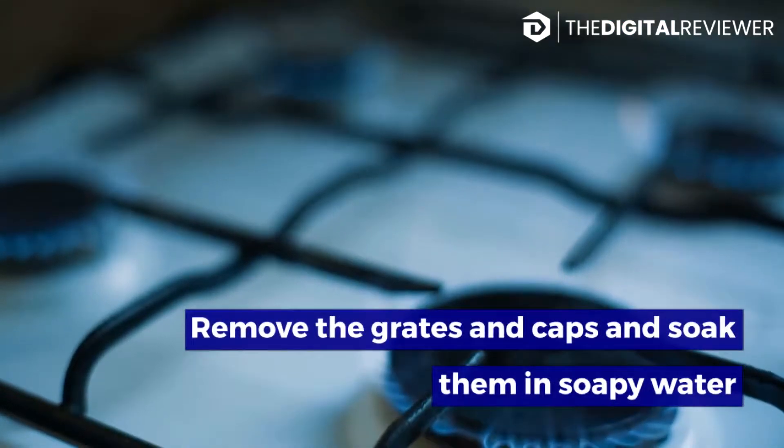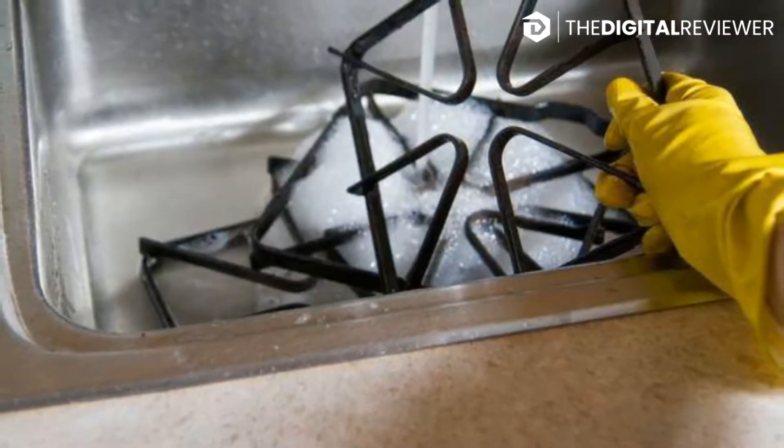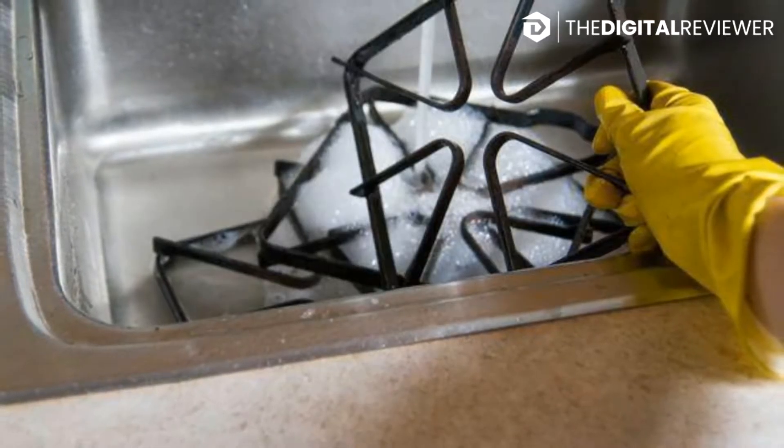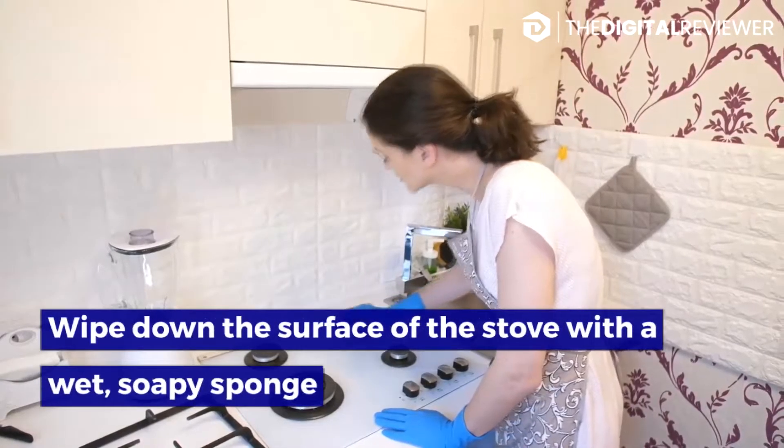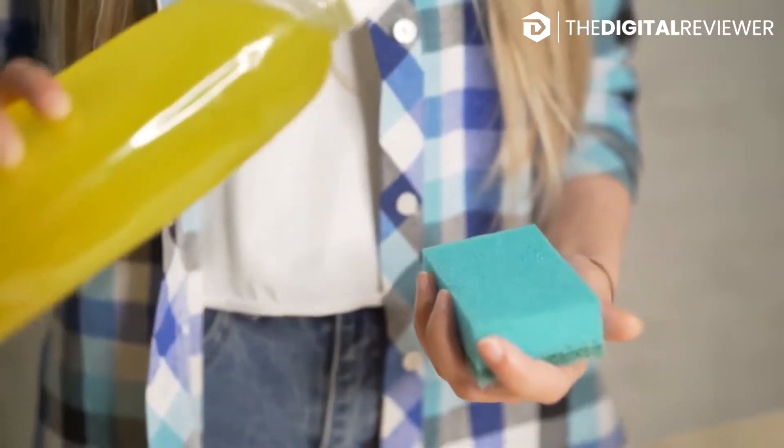Remove the grates and caps and soak them in soapy water. Fill an empty sink with warm water and some dish soap, and let the removable parts soak while you clean the rest of the stove. Wipe down the surface of the stove with a wet, soapy sponge, cleaning away any easily removable bits of food or grease splatters.